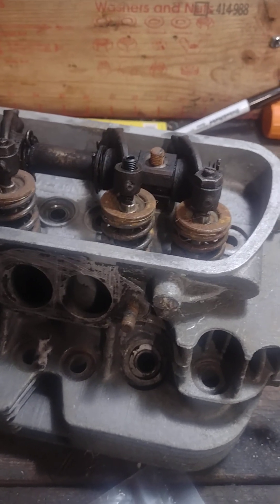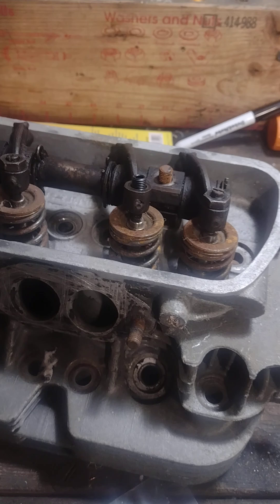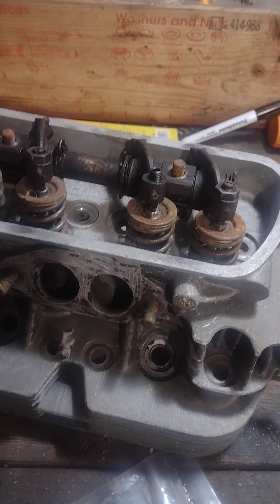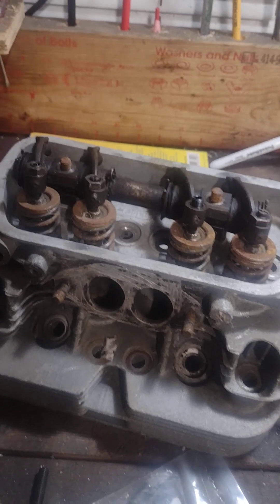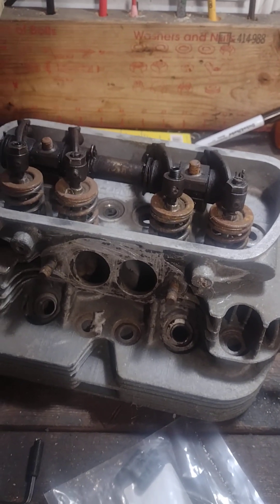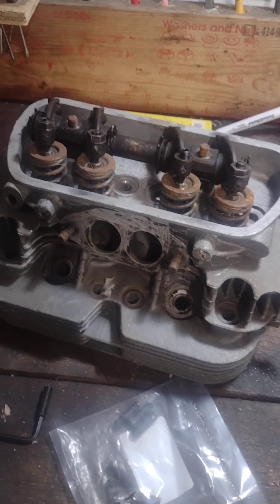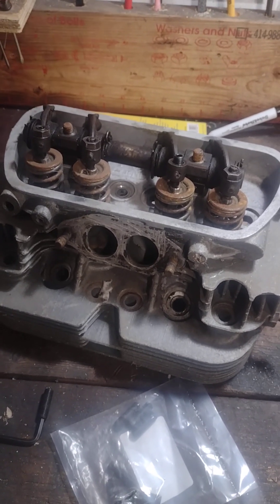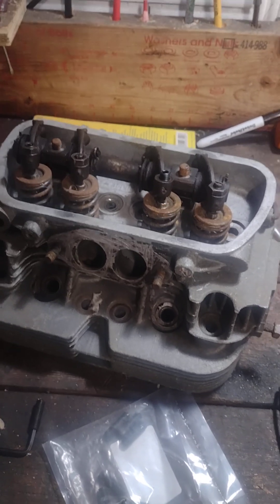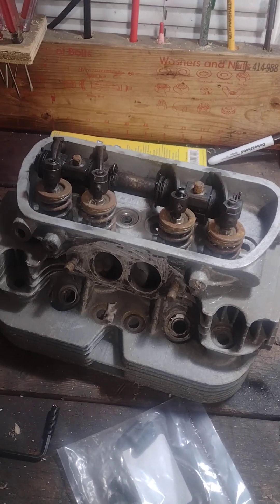I should know immediately if I'm starting to have any problems — you know, temper issues, if they start loosening up and start sounding like a Harley. So I'm going to grind these down, make them flat, install them, and do a running test over the next few weeks. This is part one. Part two will be putting them in and adjusting the valves, and part three will be the road test.